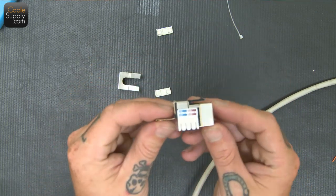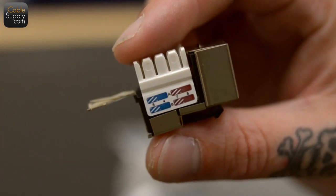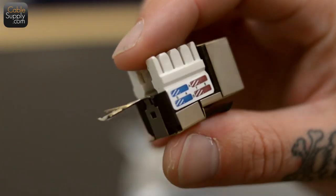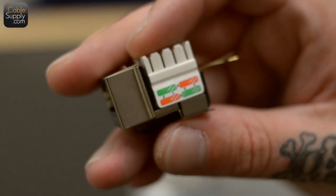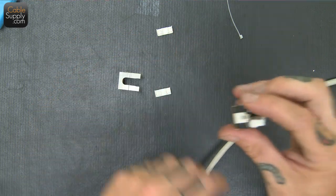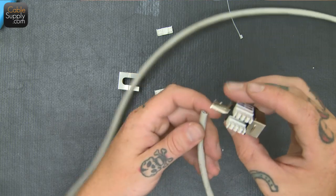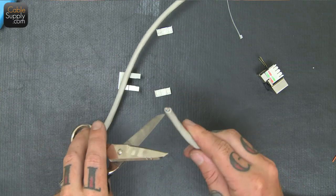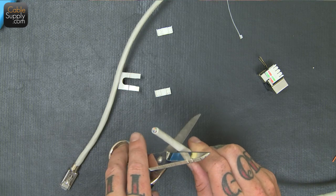On the side we have the B pattern and the A pattern. The A pattern is on the top, and the B pattern is on the bottom. But since we made the mod plug with the B pattern, we're also going to do this with the B pattern. Otherwise it would be a crossover cable.